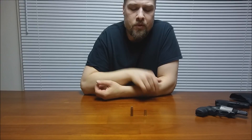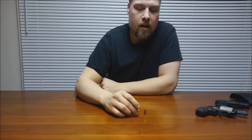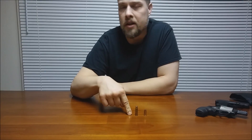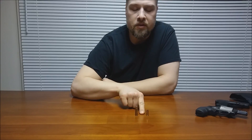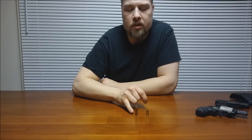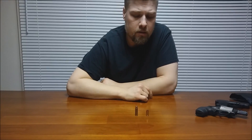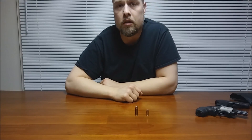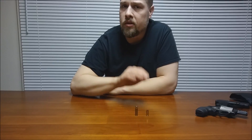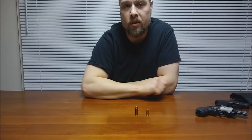A lot of times you'll have a lot more gunpowder in that .38 Special. For instance, if this .38 Special right here was a +P and this .380 was standard pressure — which is very common — you could easily have double the amount of gunpowder in that .38 versus that .380, depending on the bullet weight and power. So that tells you right off the bat that the .38 Special as a cartridge itself is twice as powerful as that .380.